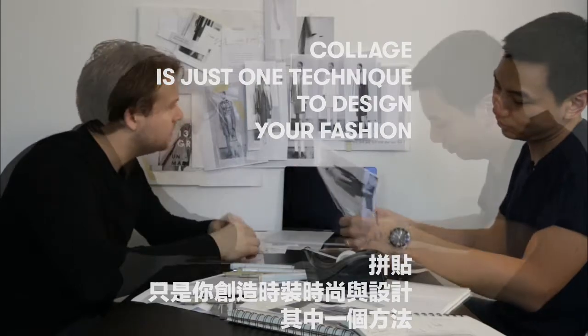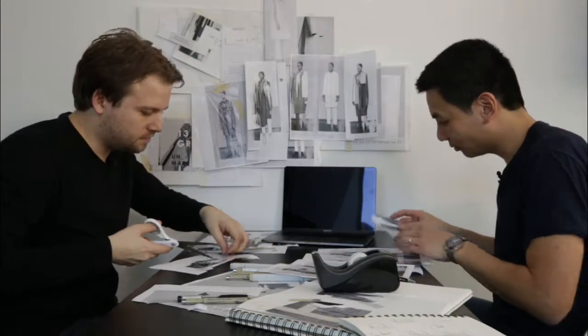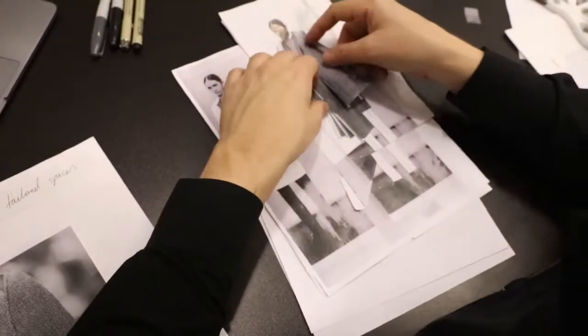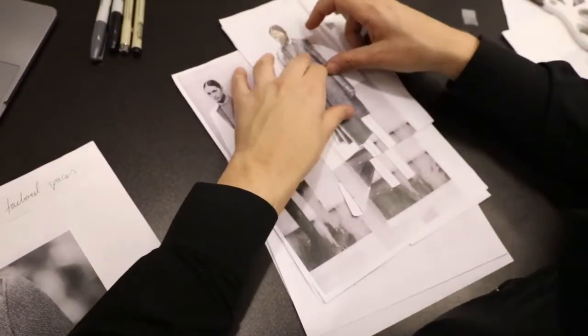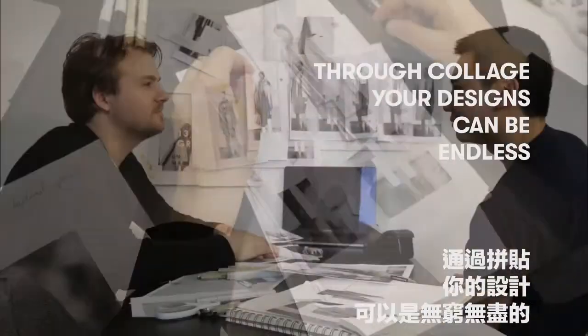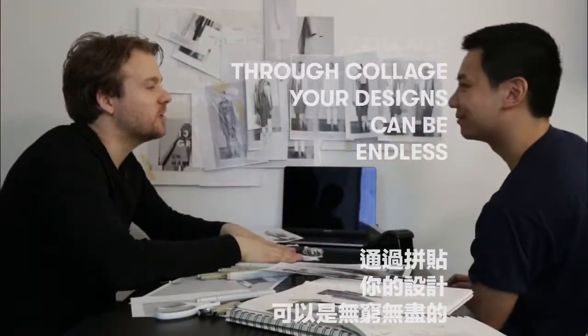It's not for everyone, but I think it could be a really great way for designers to express their ideas visually. You can do layers, you can do less, you can do more — it's endless. Collage is endless. Design through collage — it's a good way of designing your fashion.